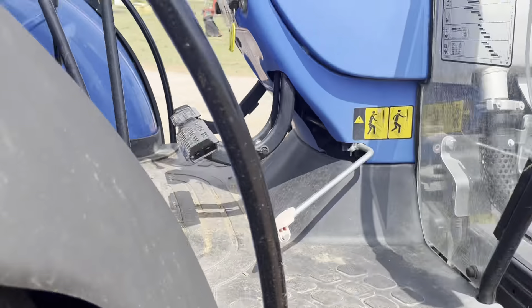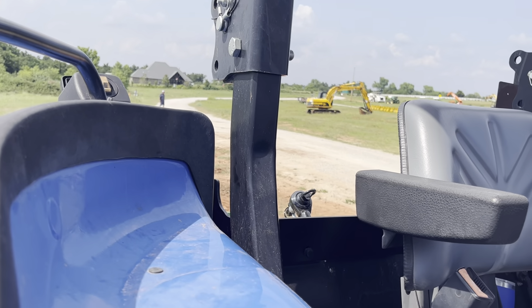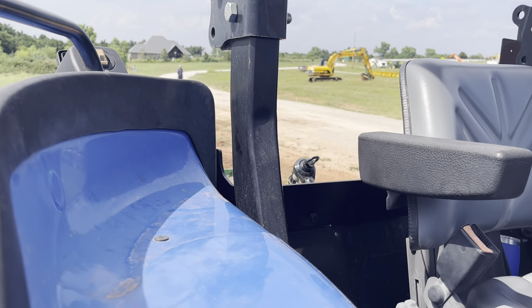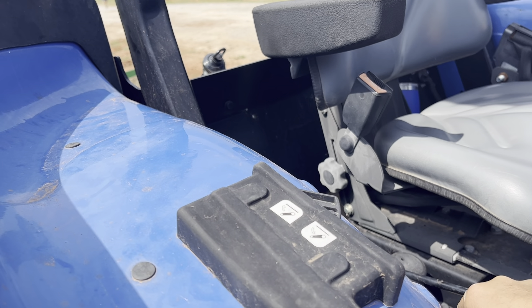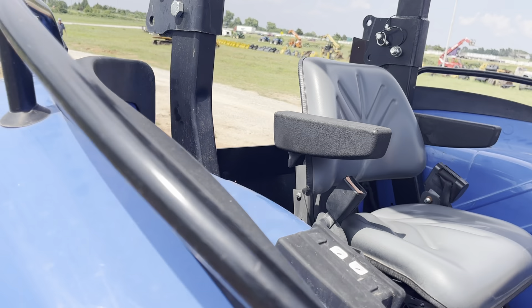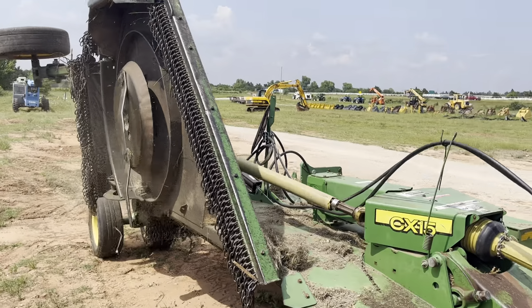I'll go ahead and look at the back wing side and check out the blades underneath here.